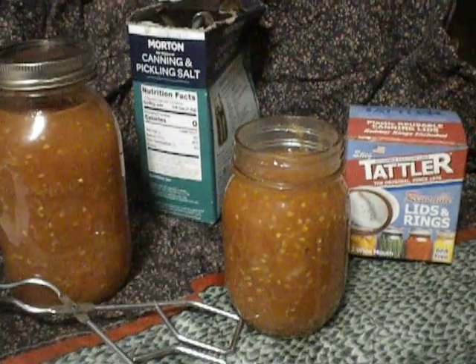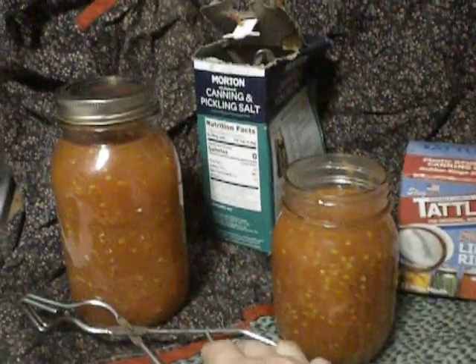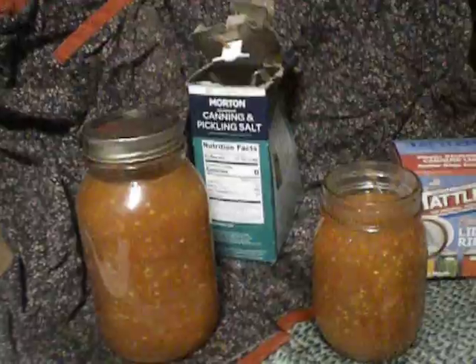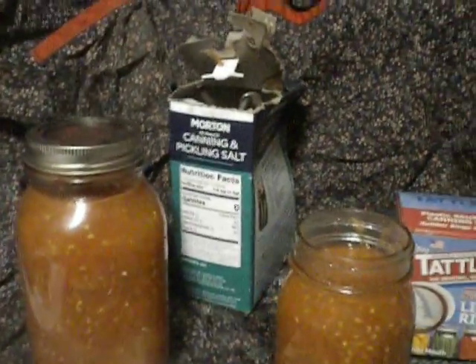This is canning with Tattler reusable lids and rings. The first thing you want to know is to heat the lid longer in your hot water than you do the disposable, because then the seal will marry to the jar better.